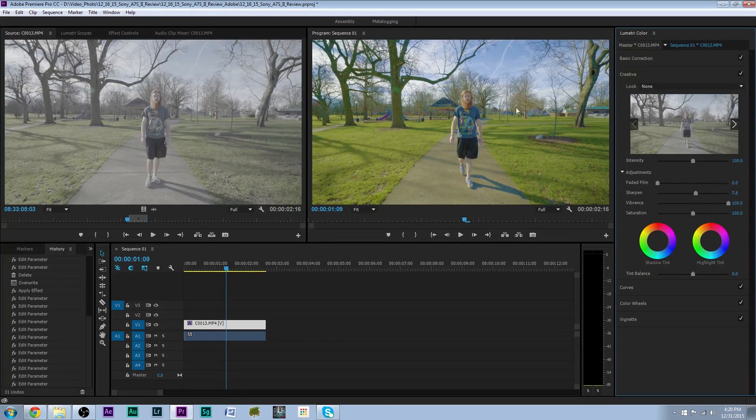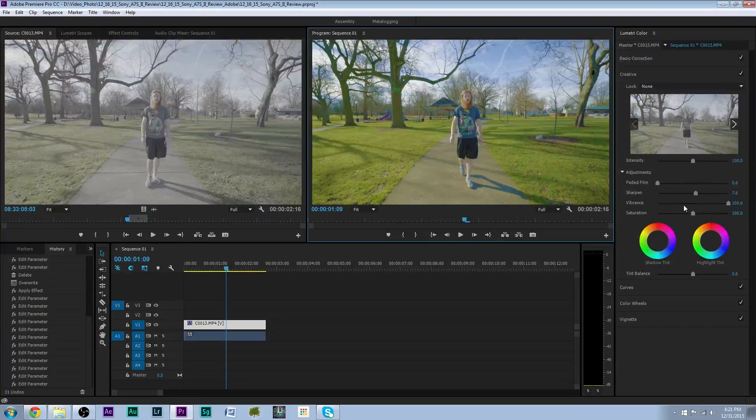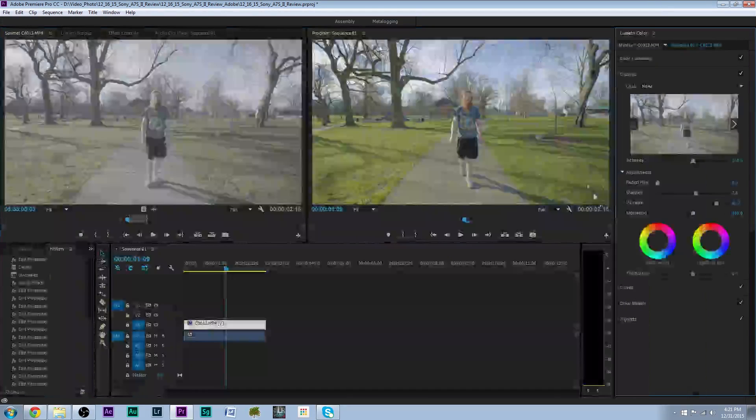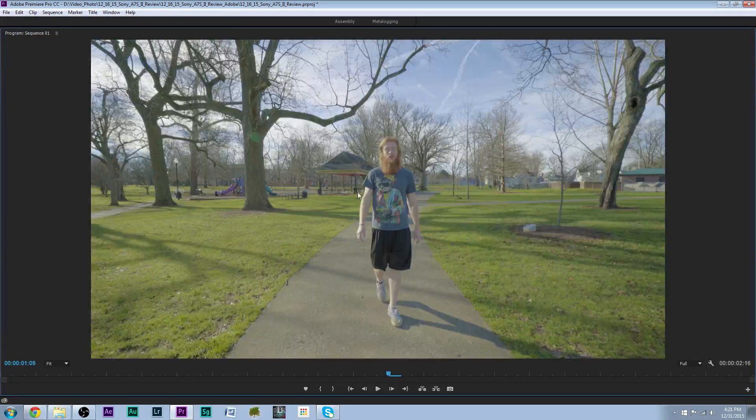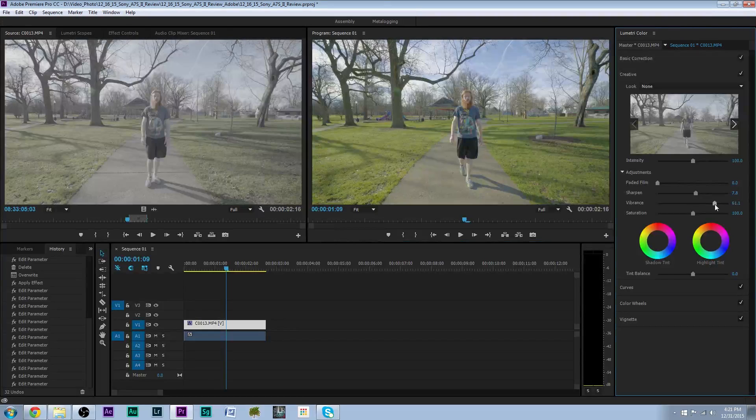As you notice, if we bring the vibrance up it gets a lot more vibrant — but that's too vibrant. Look at his face, look how red it gets. If I hit Shift-tilde, his face gets real red, so we're way too vibrant there. We want to bring that vibrancy down. His face is still a little red but it's not as noticeable. We'll bring the vibrancy down just a tad bit more and that should be good.